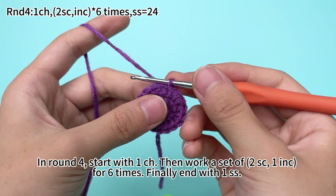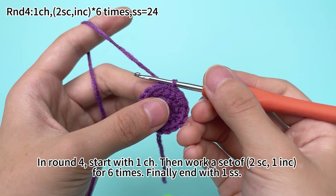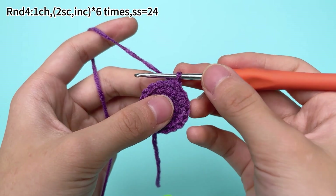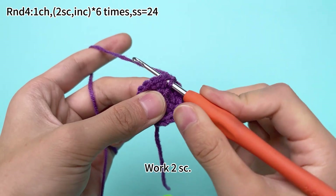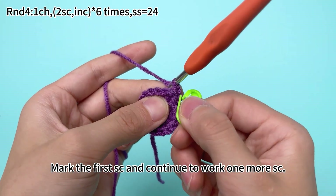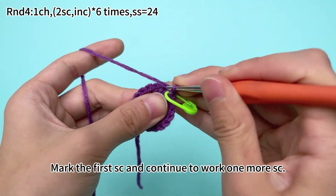In round 4, start with 1 chain stitch, then work sets of 2 single crochets and 1 increase for 6 times, and finally end with 1 slip stitch. Work 1 chain stitch first. Work 2 single crochets — mark the first single crochet — and continue to work 1 more single crochet.